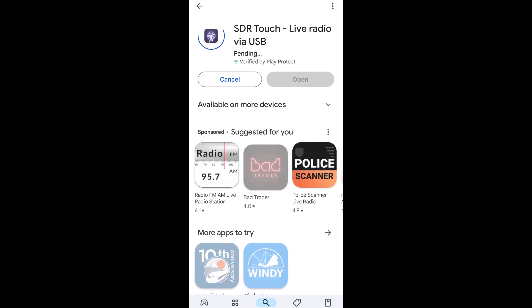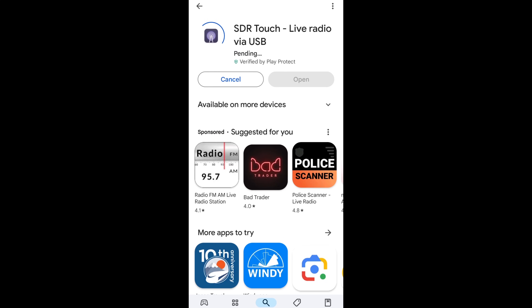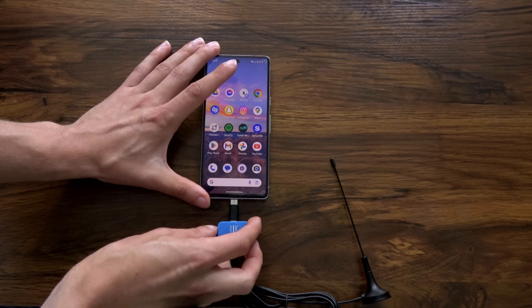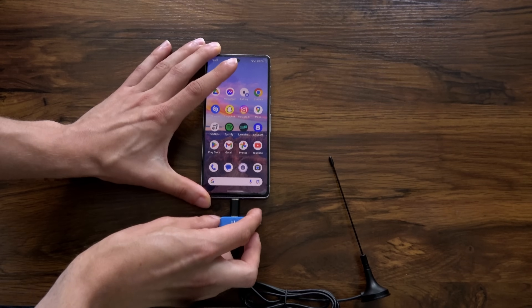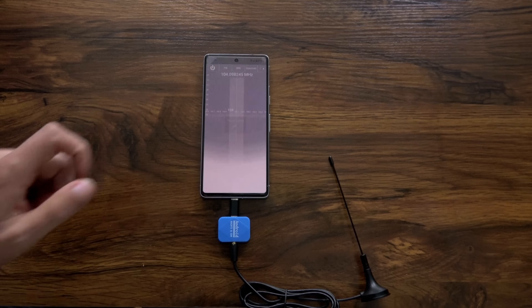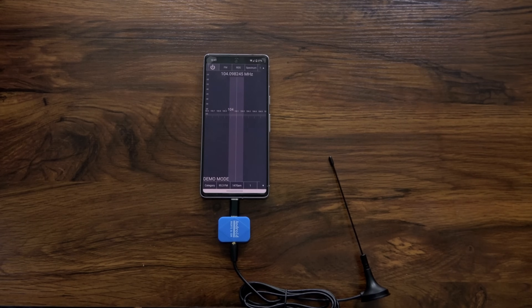Before using the SDR, you need to download the SDR Touch app and SDR driver from the Google Play Store. After both are downloaded, insert the SDR dongle into your phone and you'll see this prompt. Check the box so that the app opens automatically every time.